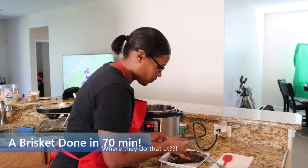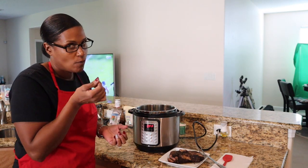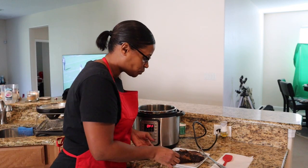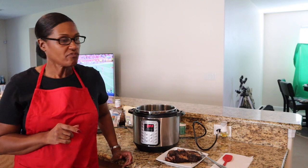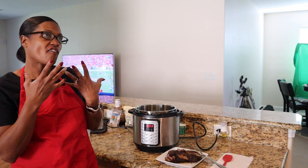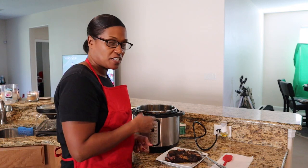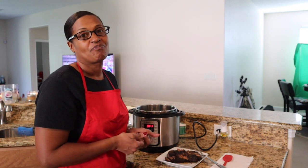Let's see what it tastes like. Oh yeah, that's good! Later on we're going to show you what we do with the brisket — we're going to make some baked potatoes and some sandwiches. We'll come back with another video and show you what we did with the brisket. That's all for now, thanks for watching, YouTube family!